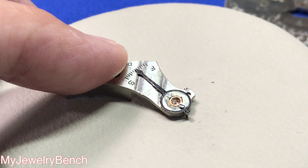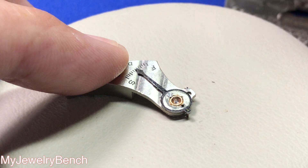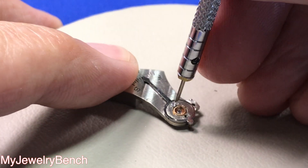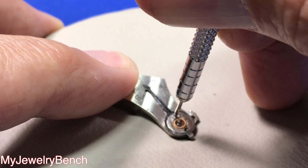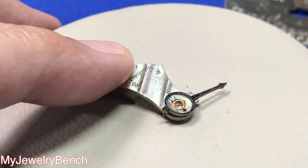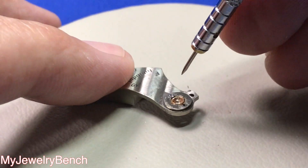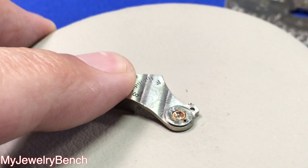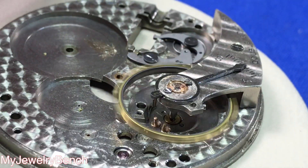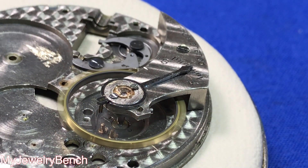The first thing we need to do is explain the purpose of the balance jewels. Balance jewels are there to allow the lowest possible friction between the balance staff and the pinions — or in this case, hole jewels, which are jewels with a little hole in them — and a cap jewel, which typically makes up most watch balance jewel systems. There are typically four jewels on a complete balance: the upper and lower set. So you have a hole jewel and a cap jewel, and those will allow the balance staff to run with as little friction as possible.